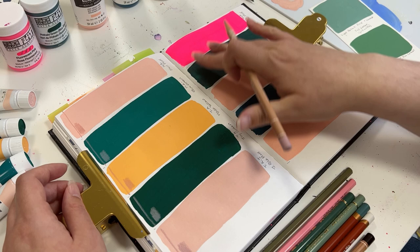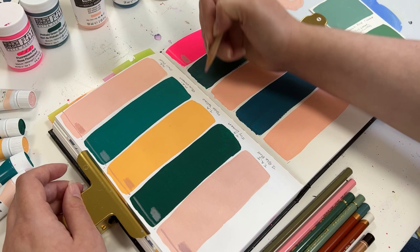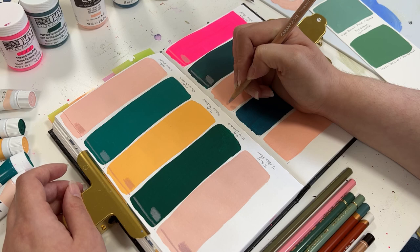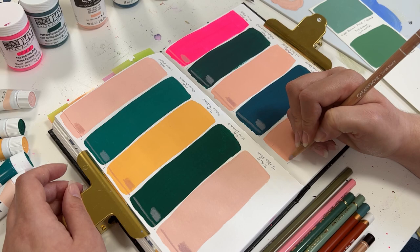I didn't tell you all the brands of gouache that I own that I'm comparing. So I'm comparing Holbein — theirs is the Acryla Gouache — and then I have the Turner Acrylic Gouache. I also have Golden's So Flat and Liquitex's Acrylic Gouache.